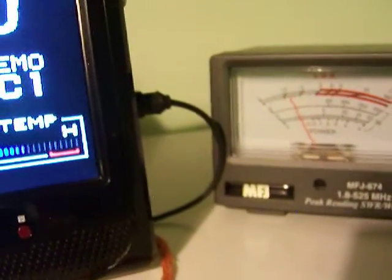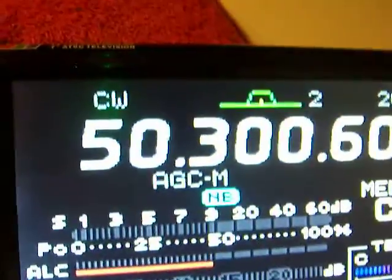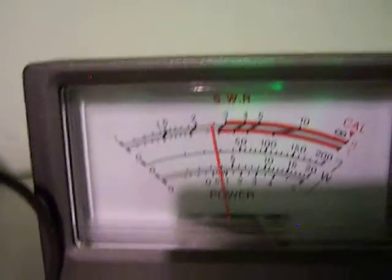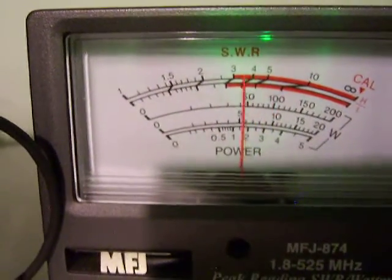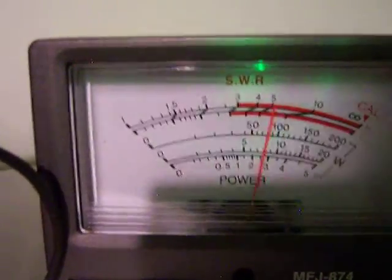Let's change the mode. Let's go to AM — USB, CW, FM, AM. So it's dead-keying about 25-35 watts, swinging to about 100 watts on AM.